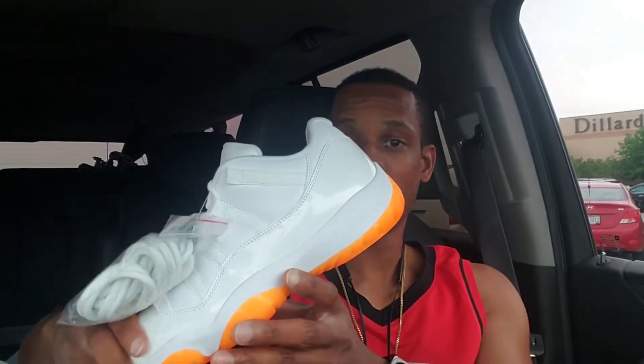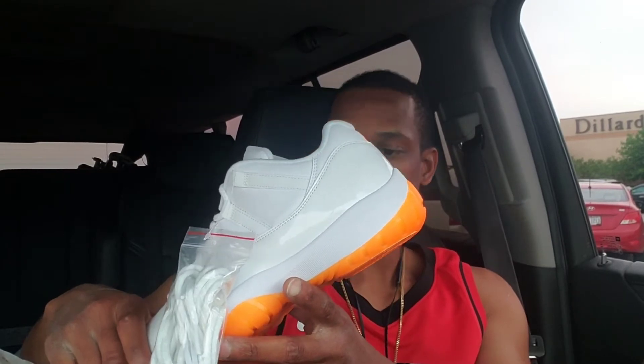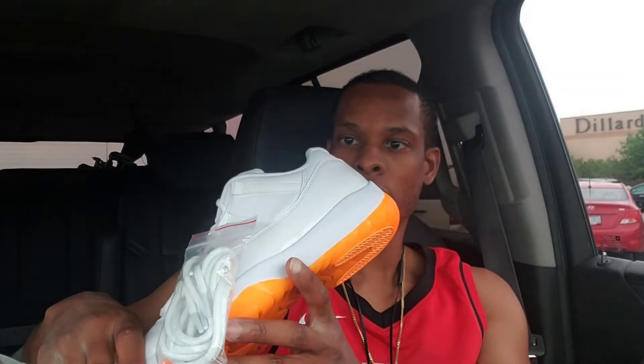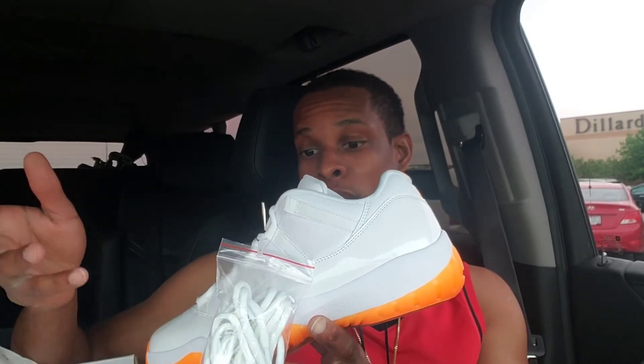23. All over it in the gold. Let's check these things out. As you can see, they are just like the Legend Blues except where the Legend Blue is — UNC Blue, whatever color blue is — you have this bright, very bright citrus orange.